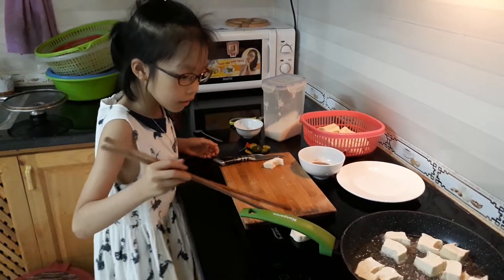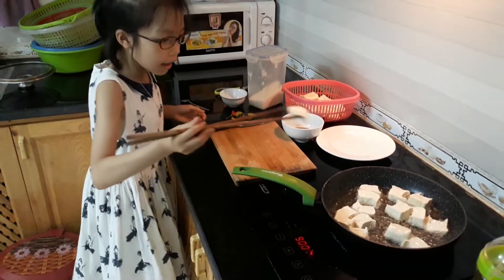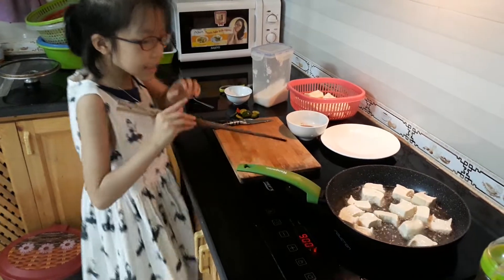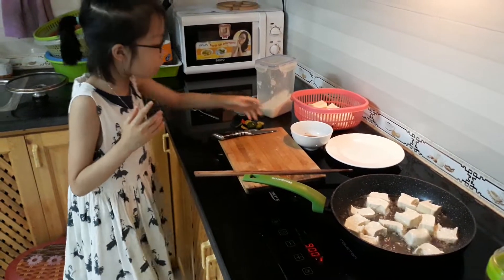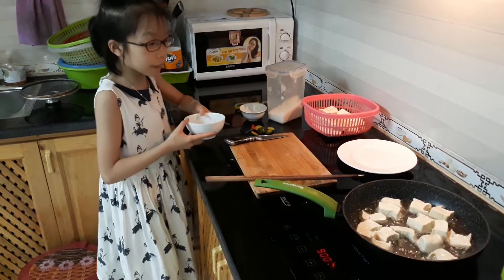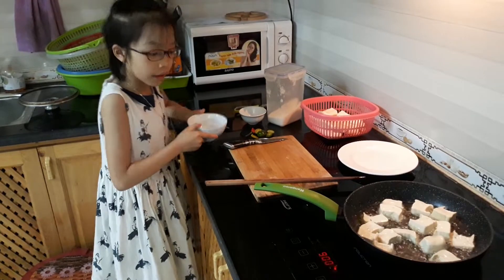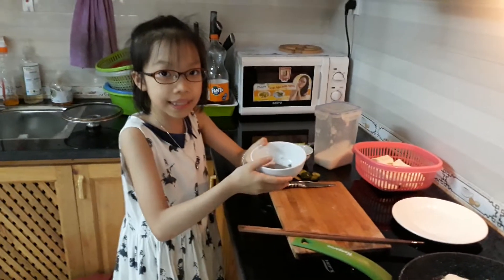Now we put it in. I've finished cutting. While we wait, we will make shrimp paste. We put some shrimp paste in.